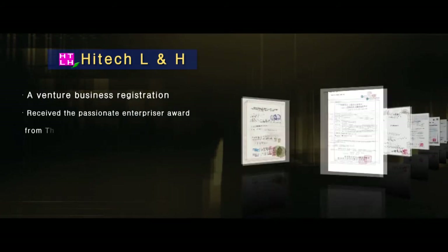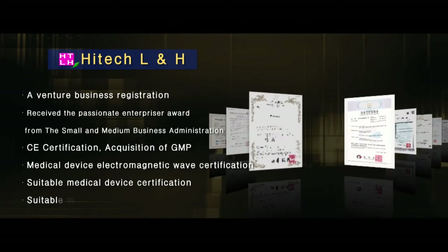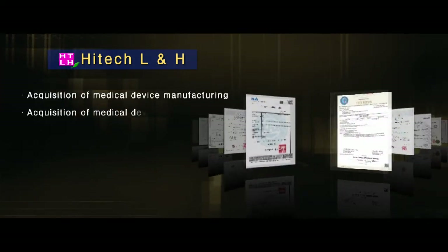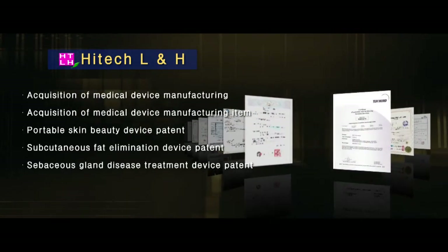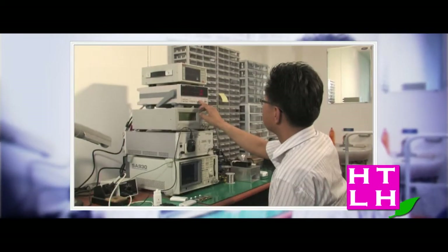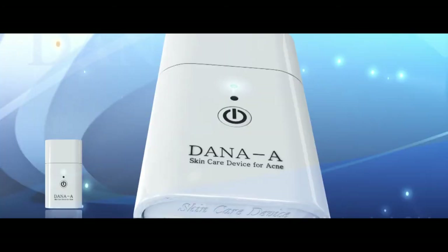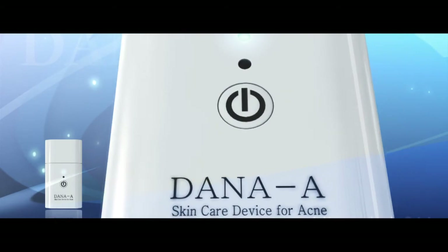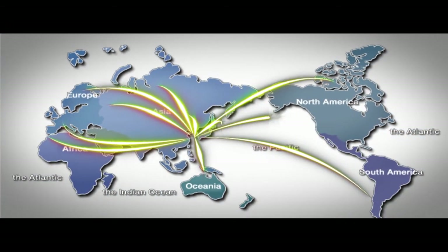Currently, the quality and technical skills of Hi-Tech Household and Healthcare have been recognized by obtaining lots of quality certifications and patents. It is emerging as the most promising dark horse in the electronic medical supplies market. Hi-Tech Household and Healthcare always develops new technologies with a strong belief in skin and health, and will spread around the world until the time that all skin becomes beautiful.